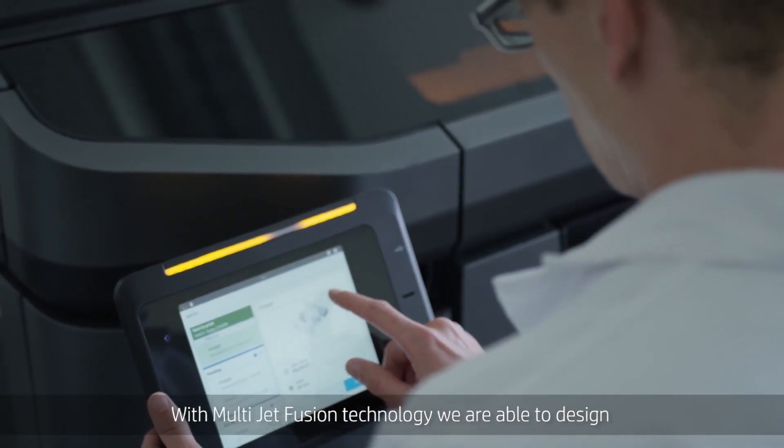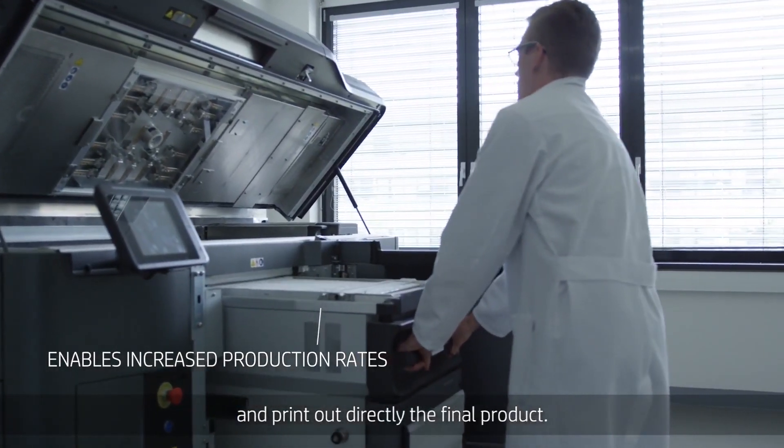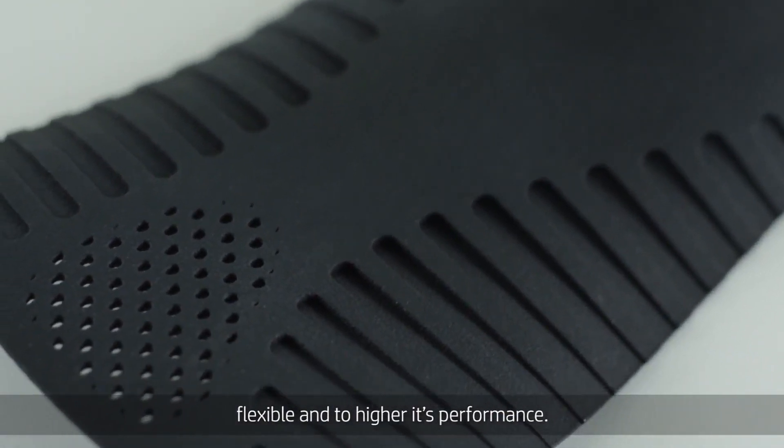With multi jet fusion technology, we are able to design and print out directly the final product to make the product lighter, more comfortable, flexible, and to heighten its performance.